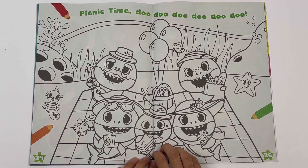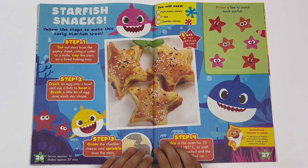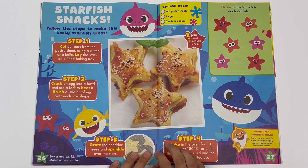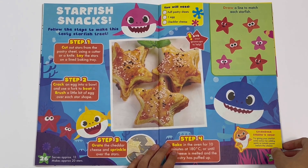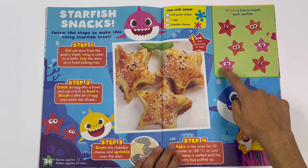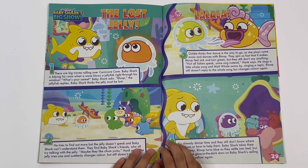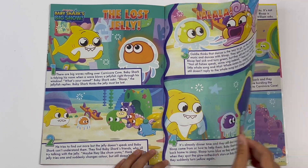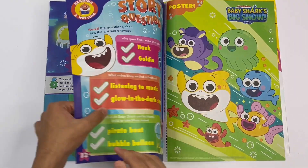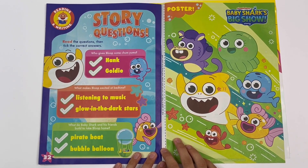Picnic time! You can colour the shark family having a picnic. Starfish snacks - follow the steps to make this tasty starfish treat. Got a picture of it here. Draw a line to match each starfish: red, orange, and pink. Baby Shark's Big Show - this is a story called The Lost Jelly. This jelly can glow in the dark. Story questions: read the questions, then tick the correct answers. You've got a poster.